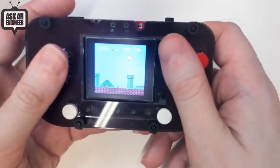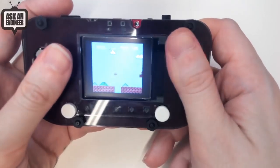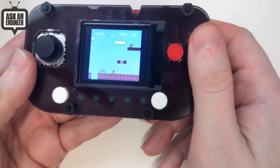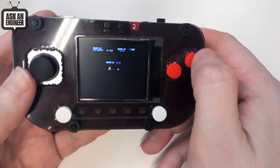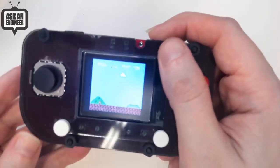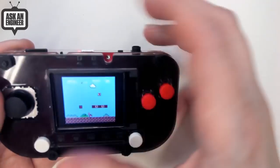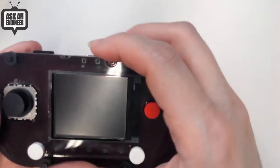The screen is slightly off so it's hard to play, but you can play games. As long as you don't have text that's really detailed, you can still play them. It runs at full speed with audio, so it's kind of fun — you can play some old games.